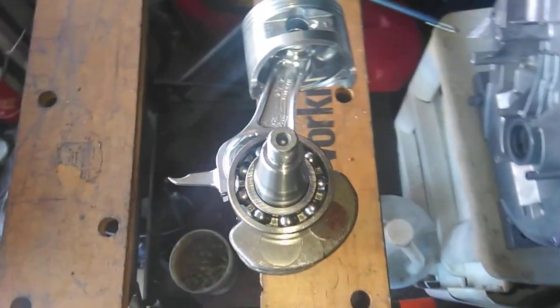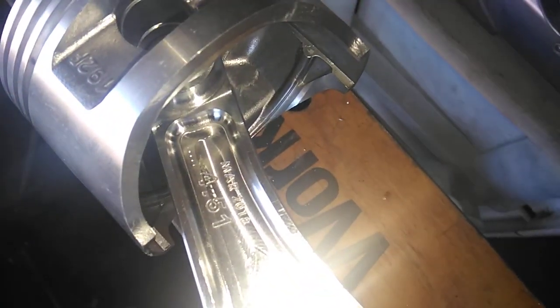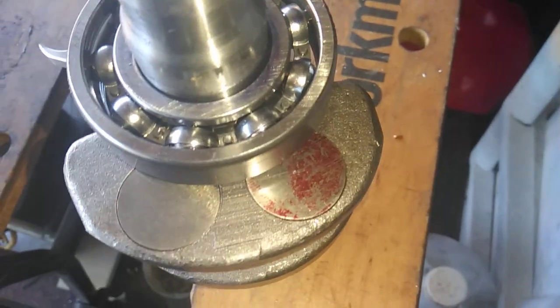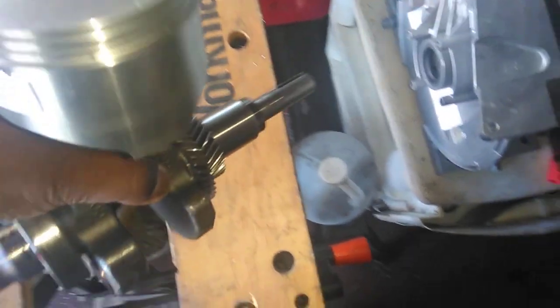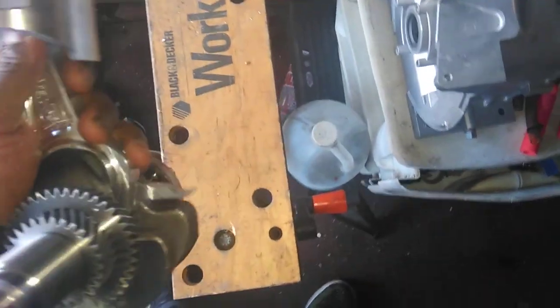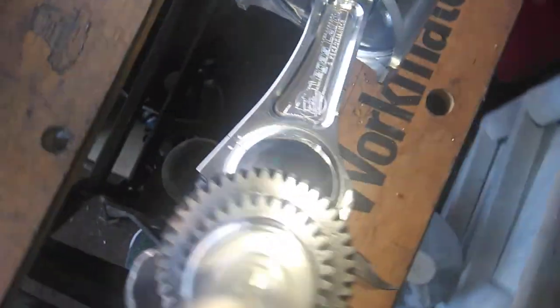This is a big block 460 crank. What I want y'all to see is this is a Vegas Carts billet rod — you can't really see it, there's too much light. Anyway, you can see it has two big Mallory slugs in there for the balance. A lot of people say it has to be 52% or whatever, but I like to have it as close to 50% as possible. Right here you can see it says Vegas Carts.